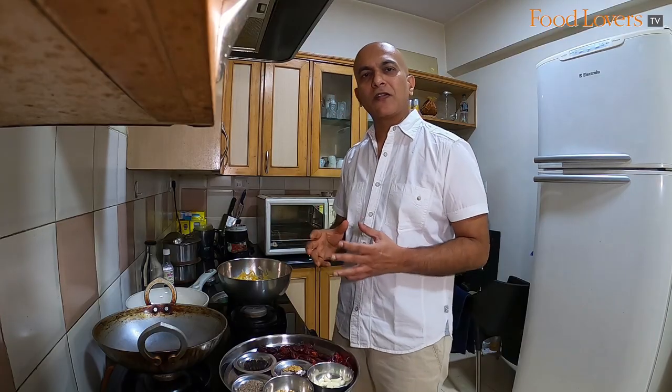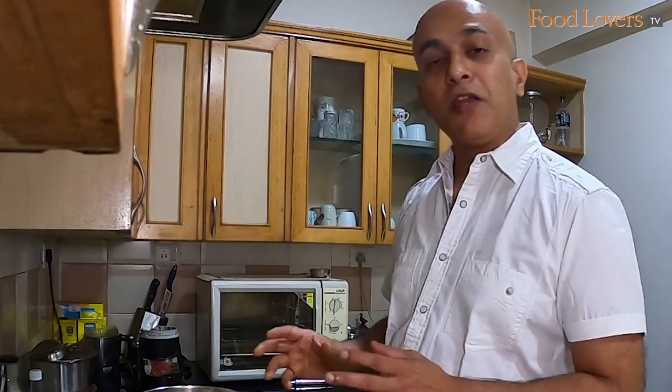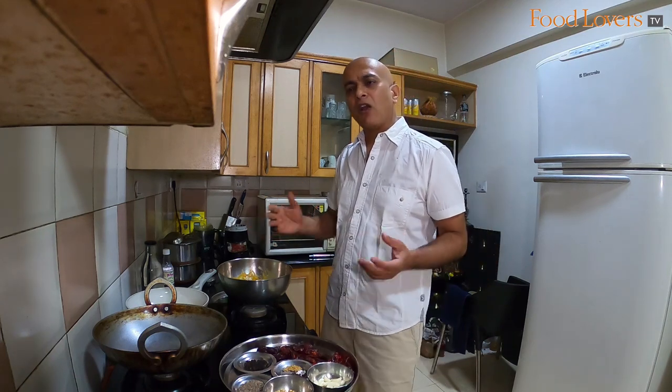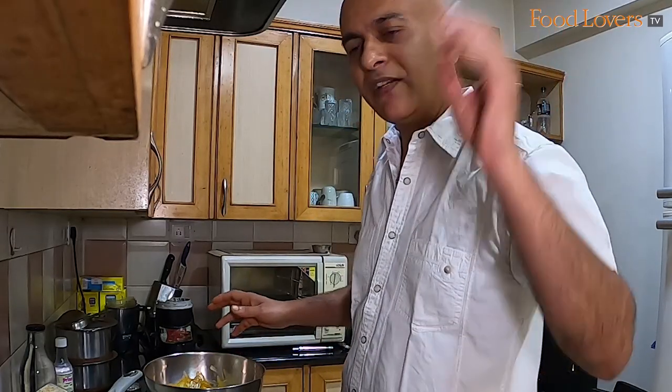The prawn ghee roast is a simple yet delicious dish to make. Prawns, after all, don't take too long to cook. But it's a dish that can take the meal to the next level — whether you're enjoying it with some simple dal chawal, or you have it laid out on the table along with a bunch of other dishes at a party. This prawn ghee roast is bound to keep you happily satisfied.